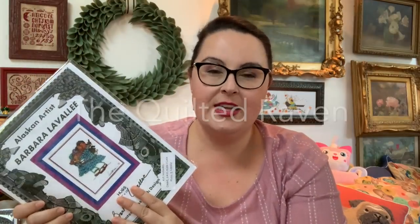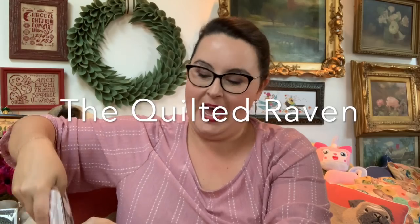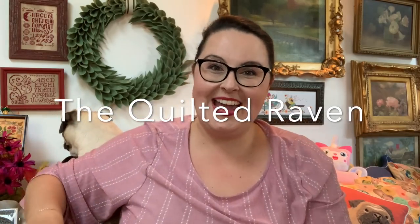I also want to thank the Quilted Raven in Anchorage, Alaska — a little quilt shop — for sponsoring the giveaway. I placed two orders with the shop and reached out to Jana. She sent two kits: one for me and one for one of my viewers. I have a bunch of stuff from the Quilted Raven to show you because my happy mail came in this week. I love it when a plan comes together.